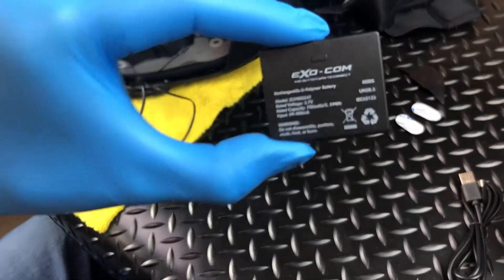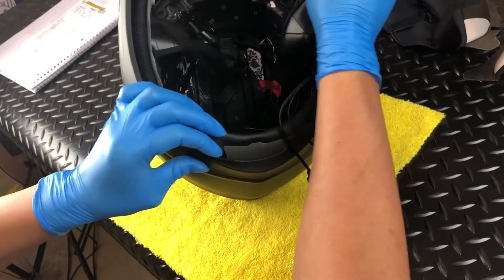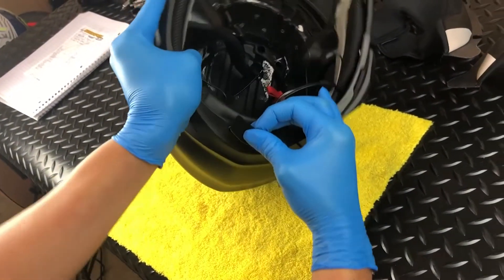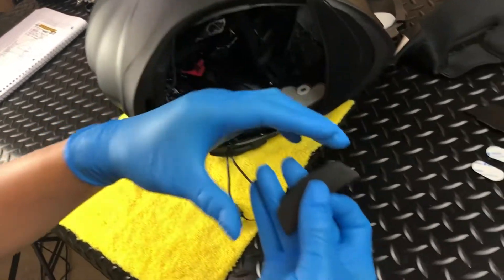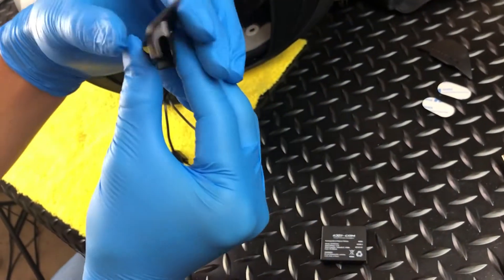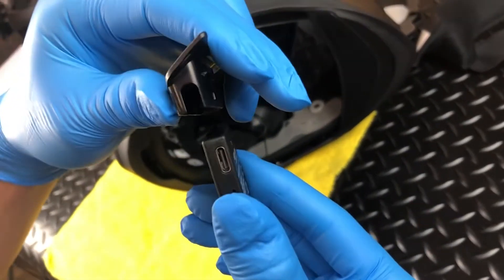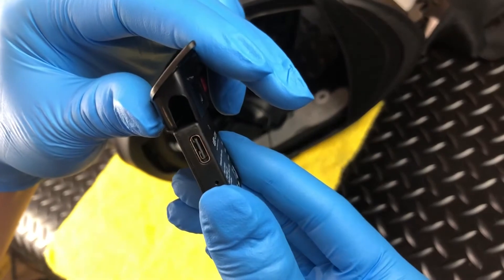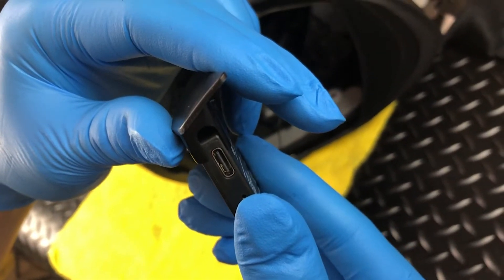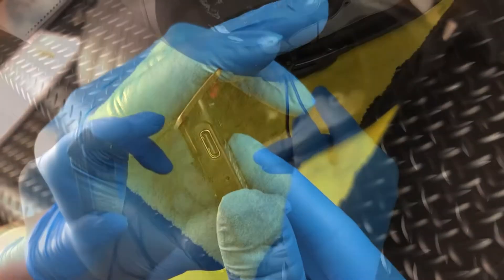Next is the battery installation. For easy access, simply bend the bottom rubber gasket out of the way and then gently pry the battery door free at the center tab. With the battery door removed, you will notice that it also acts as a battery housing. Insert the battery so the USB-C port aligns with the built-in slot at the side of the housing. Then push until it clicks into place and connect the remaining male USB-C cable.